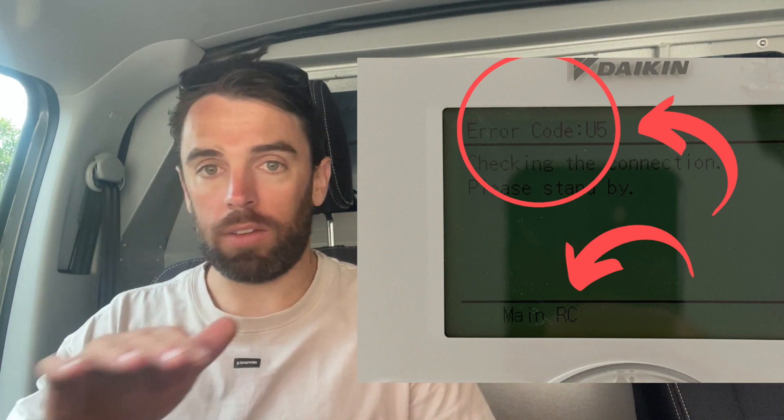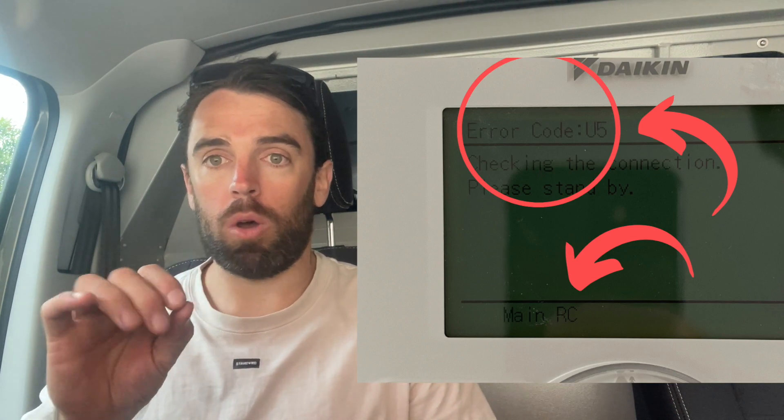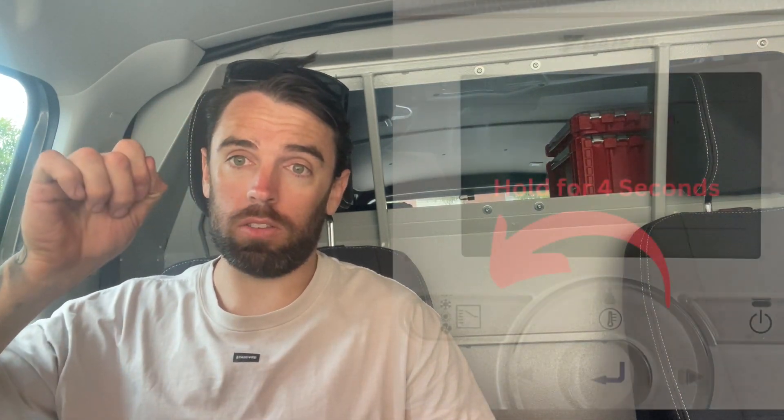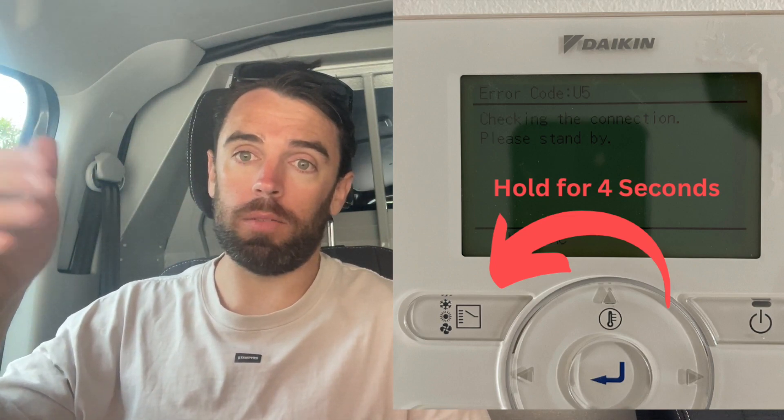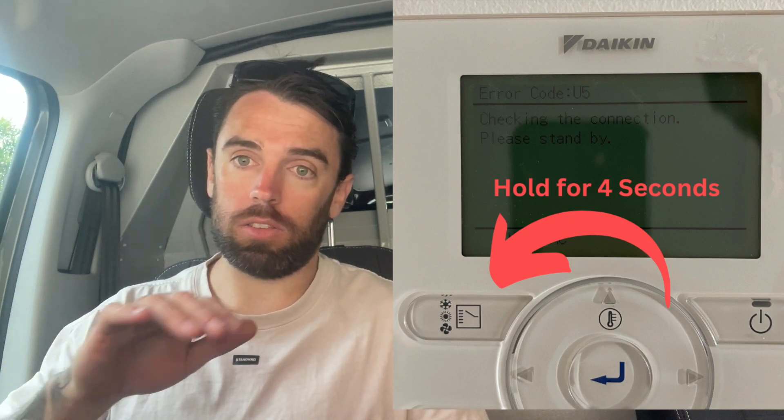All you have to do is hold down the mode operation button for four seconds and it fixes it. Whichever controller you hold that button on will now be the slave controller. That's all U5 means.